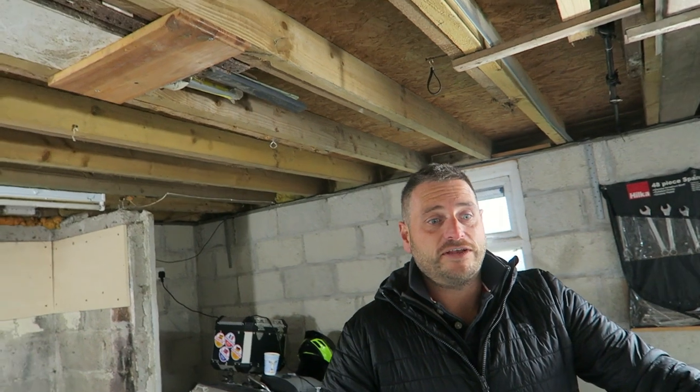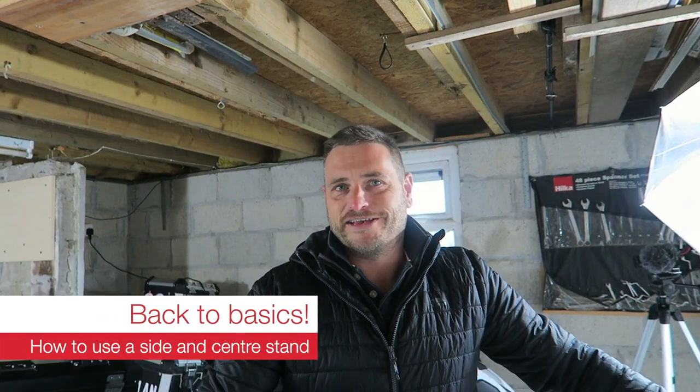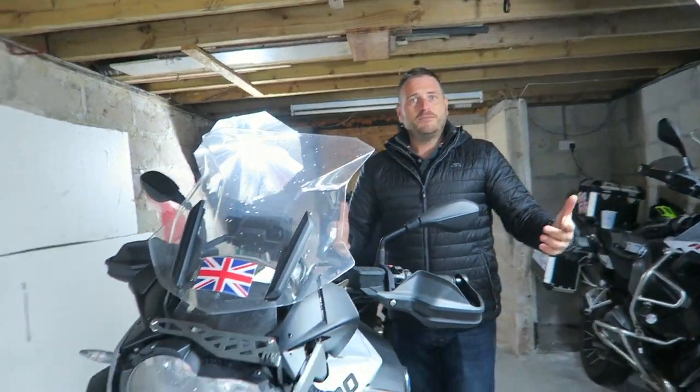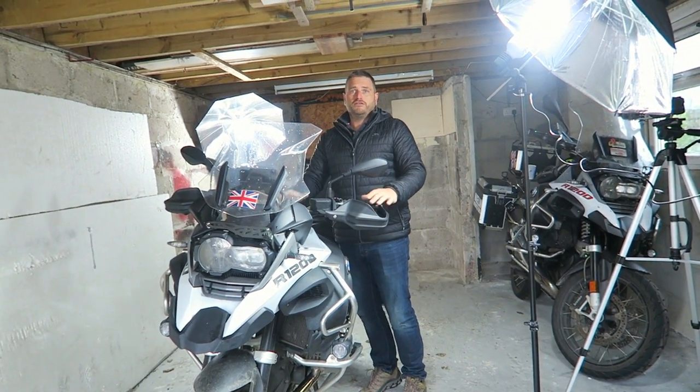Welcome to another Rider Cam TV video, part of our Back to Basics series devoted to people returning to biking or getting into biking for the first time — those massive questions that perhaps seem small to others. Following our video on bike controls with Mark, we've got big BMW bikes today and we're going to talk about balancing, how to use the side stand, and how to use the centre stand.